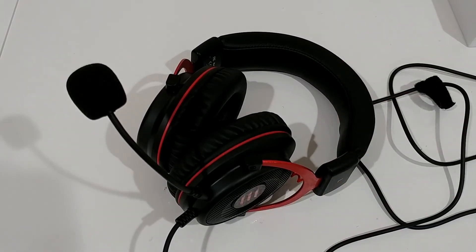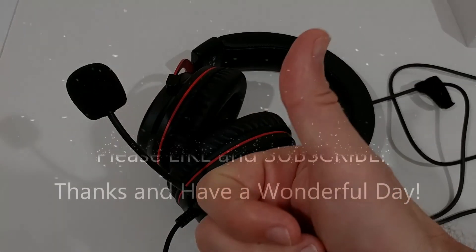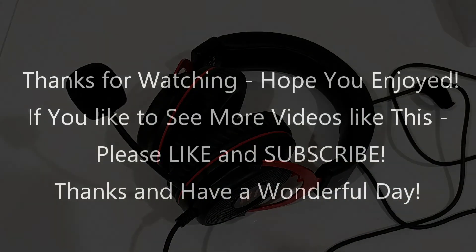That's it for now. I hope I was able to help you a little bit with this video. If you have any questions or comments, please write them down in the comments section below - I'm always happy to discuss things. If you liked the video, give me a thumbs up and subscribe to my channel. Thanks for watching and see you next time.